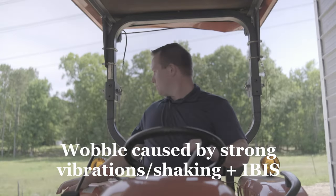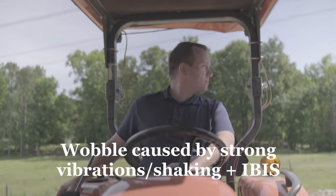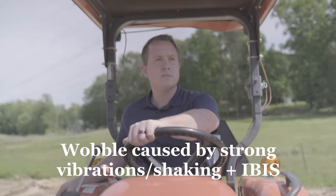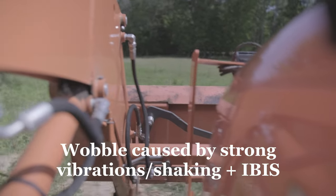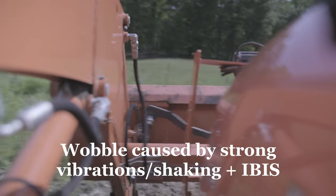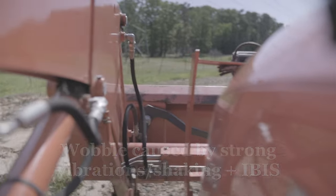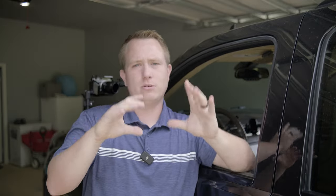Another thing: IBIS — in-body image stabilization — and even worse, lens stabilization or a combination of the two. I highly recommend turning that off. The overwhelming majority of cameras are going to have significant issues with this. Even if you have a high sensor readout speed, the idea is that the camera is locked to the vehicle, not locked in space. The stabilization uses gyroscopics to measure where it is, and it's going to make the camera look like it's floating around.